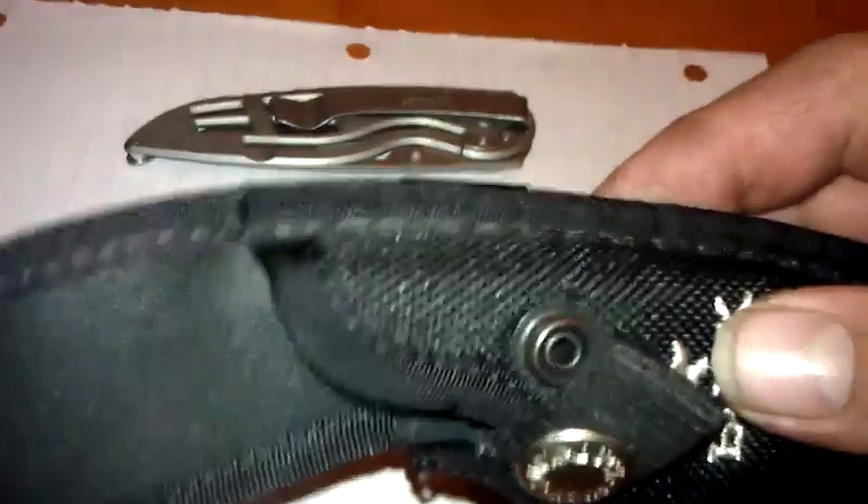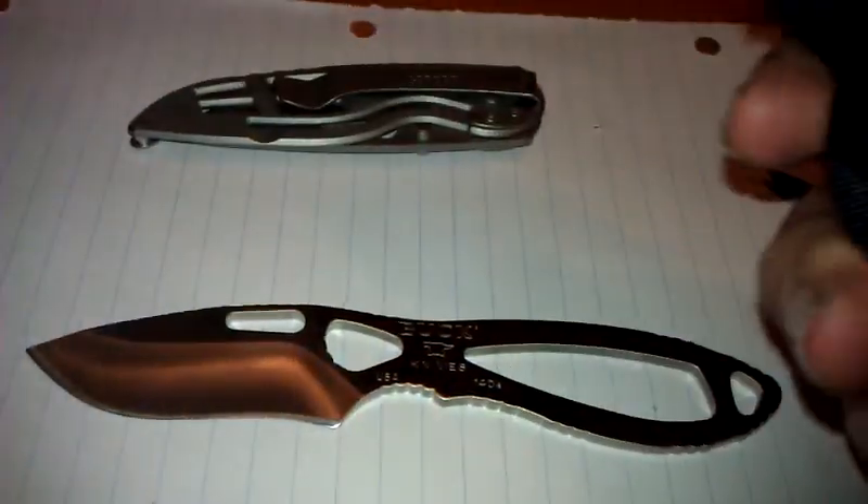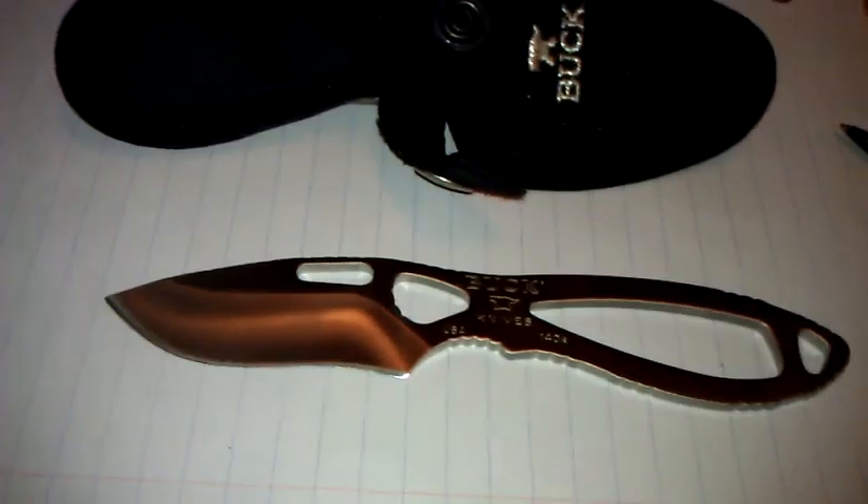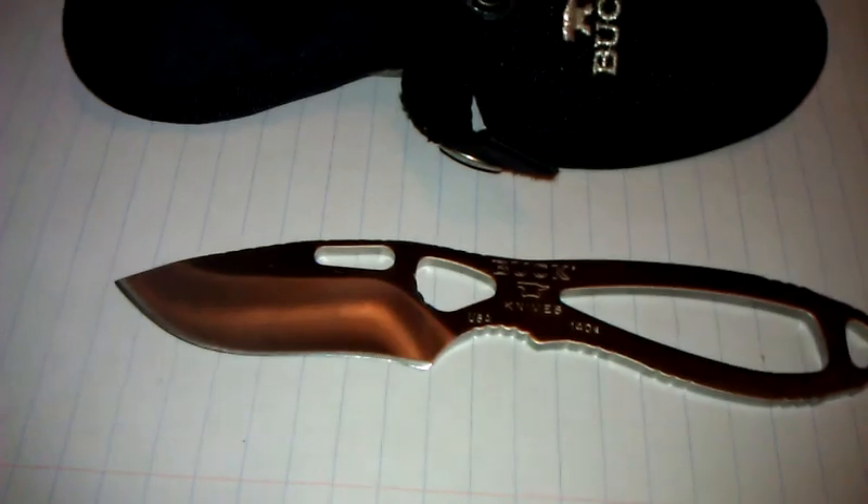It comes with a nylon sheath with a plastic or kydex-type interior, which keeps you from cutting up the sheath or even cutting yourself. It also has a boot loop, which I find really handy. This is how I carry it — obviously I'm not just going to keep this in my pocket.